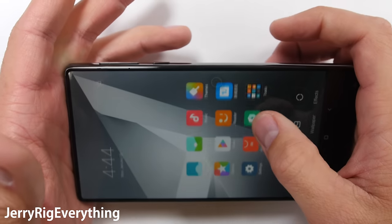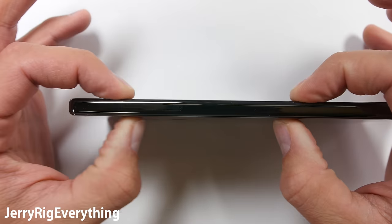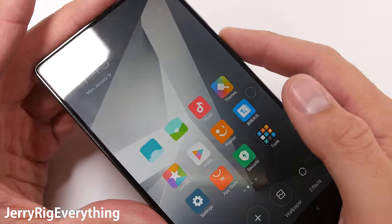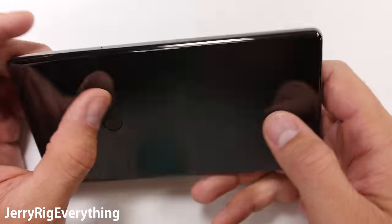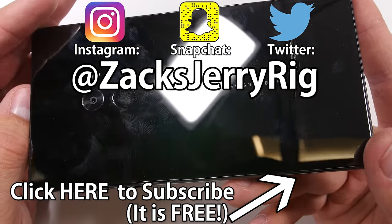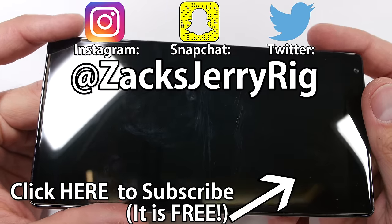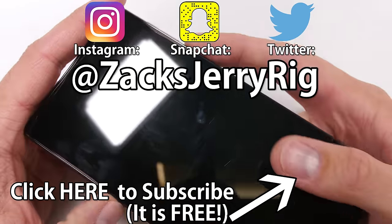The only issue that could possibly arise with this phone is if it is dropped. With a super hard and brittle ceramic frame and no bezel, there is no cushion for the LCD or front glass if the phone ever slips out of your hand. I don't normally do drop tests, but for this phone I might make an exception. Let me know on Twitter or in the comments if that's something you want to see. Hit that subscribe button if you want to stay up to date on the durability of every new phone as it is released. Let me know in the comments if you like this new thin bezel style of phone — I think it looks pretty awesome. Thanks for watching, I'll see you around.